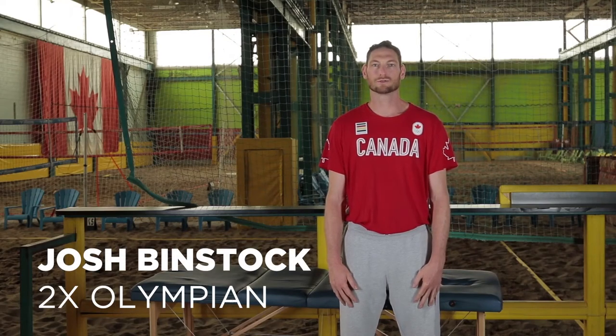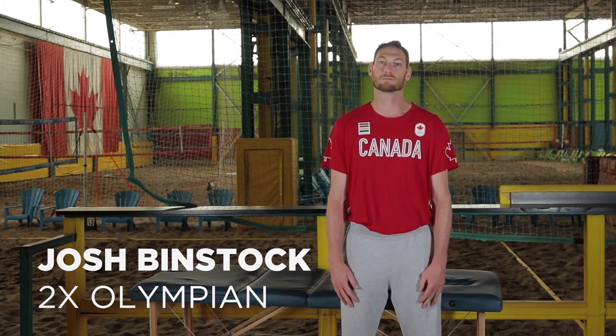Hello, my name is Josh Binstock. I'm a two-time Olympian representing Canada at the most recent Olympics in Rio, and the one before that, London. I created this shoulder impingement fix because shoulder impingement is one of the most common issues affecting everybody, whether you're an athlete or a weekend warrior, or you're doing anything overuse.